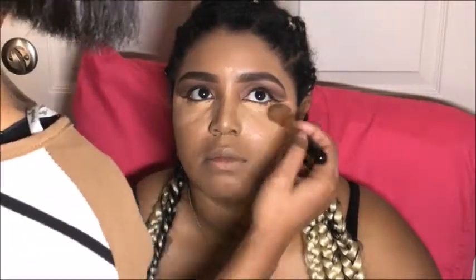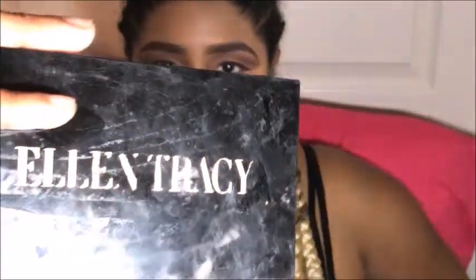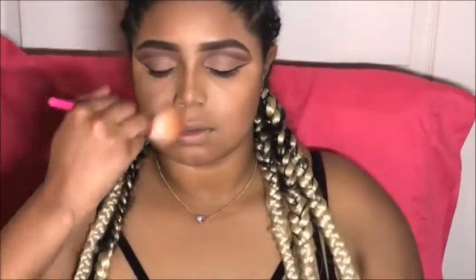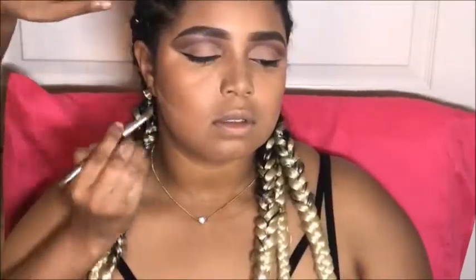To contour, I use Ellen Tracy's contour palette in these two shades of brown, just adding some color back into her face. You always want to make sure everything is blended out with no harsh lines whatsoever. Now I'm cutting her contour with her same foundation color — usually I use powder, but when I want a sharper contour I'll use foundation. Blend, blend, blend!